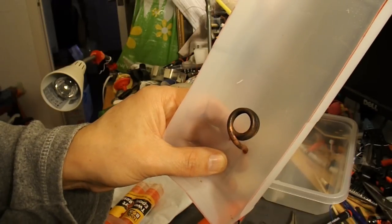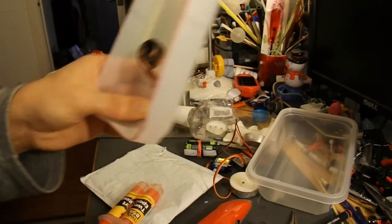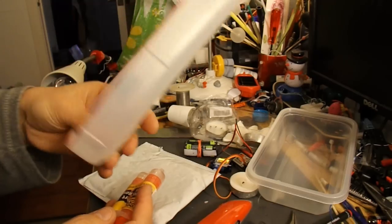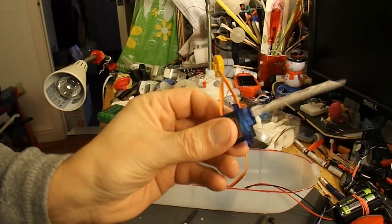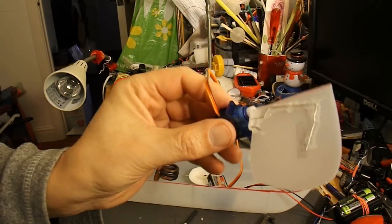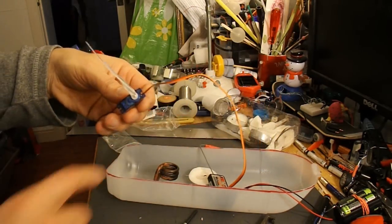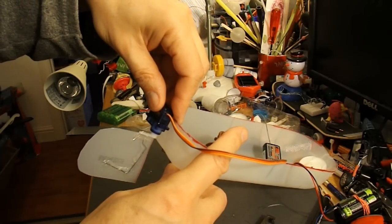I've got the pipe in position. I'll just mix up some two-pack epoxy resin to glue it in and hold it still. Keeping this simple — that's the rudder, just a piece of plastic cut from the milk bottle, bent paper clip, just attached directly to the servo.